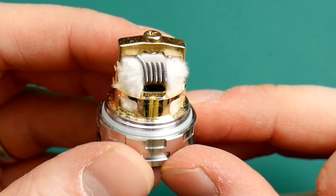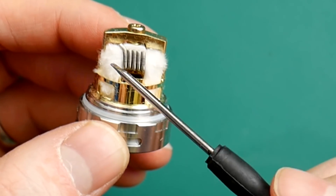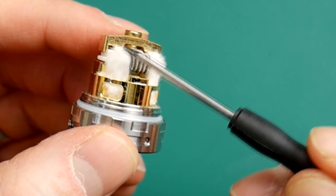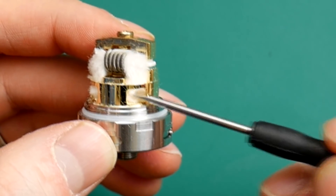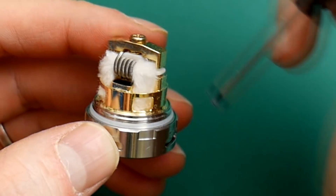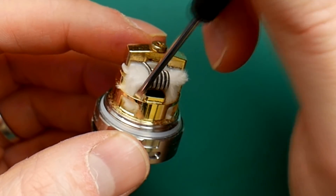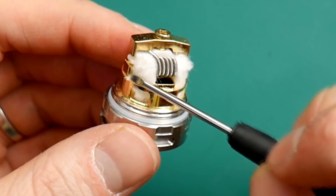Okay guys, wicking it up. You want to just get a nice big lump of cotton down the middle here, shave it all off, give it a really good brushing out, thin it up as much as you can — you want it all nice and frayed and fluffy, all spiky and fluffy. You don't want too much in these channels here — just a bit poking in there, all fluffed up, covering up this cap but enough room that you can put your screwdriver in. Do that on both sides.